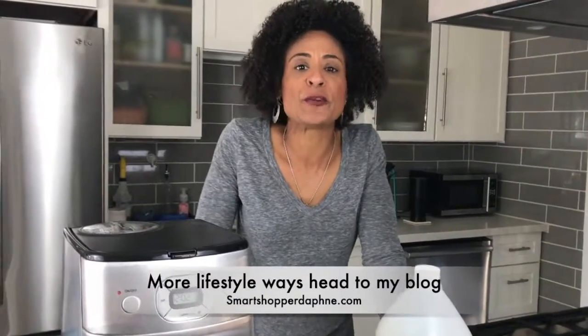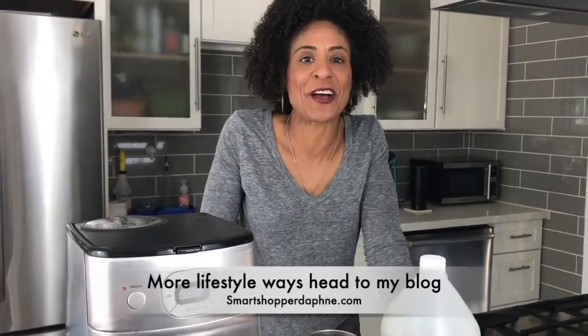If you want more information and the full details, just head over to my blog at smartshopperdaphne.com. And as always, I appreciate your time — go ahead, share, like, and tell people all about my blog if you want to support this. Bye.